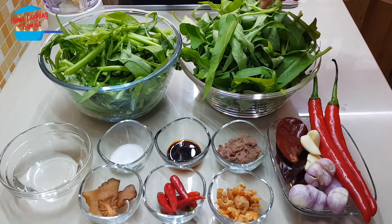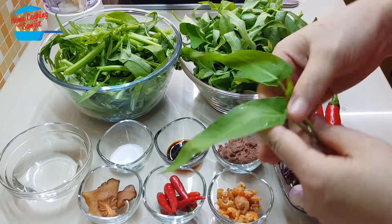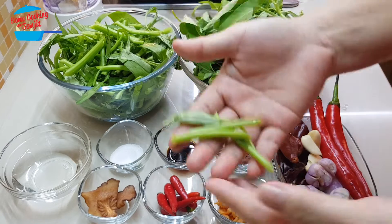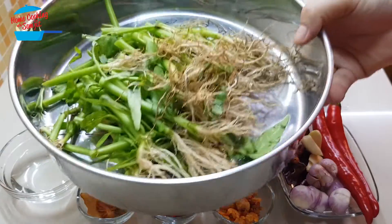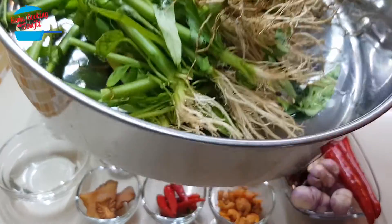I've cut the kang kong into three parts. The tips have a lot of leaf, so I use that part. The stem I cut into about one and a half inch length. The roots I separated because I want to plant them — I will not be putting them in the dish.